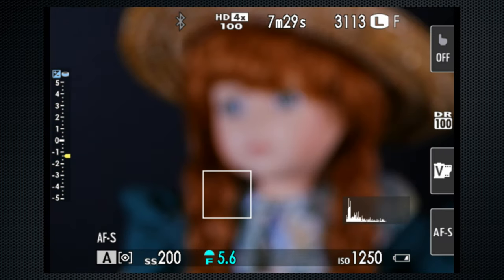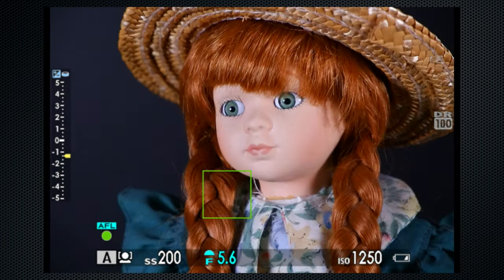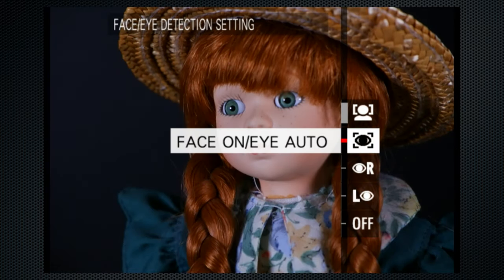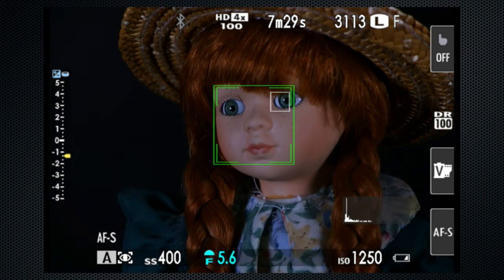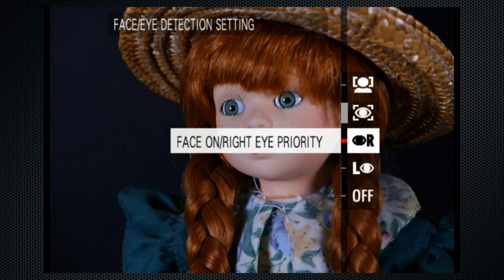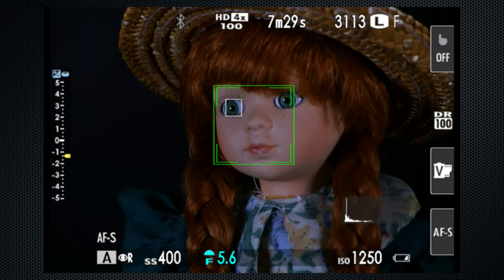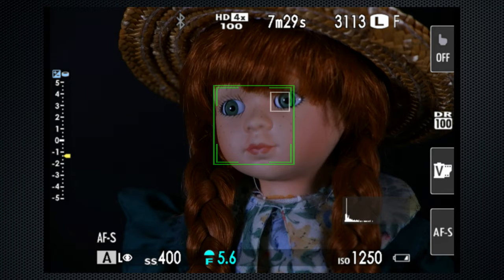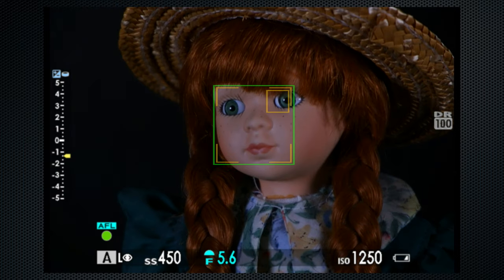All of this is secondary to face/eye detection. When it's enabled, if the camera detects a face in the frame, faces get priority both for focus and for exposure. Eye detection can be enabled for greater focus precision, with settings to let the camera choose the eye or to prefer the right or the left. For general shooting, I use face/eye auto, wide, and single. These settings enable you to do everything you need with the X-A5, but that's actually just the start of its feature set.